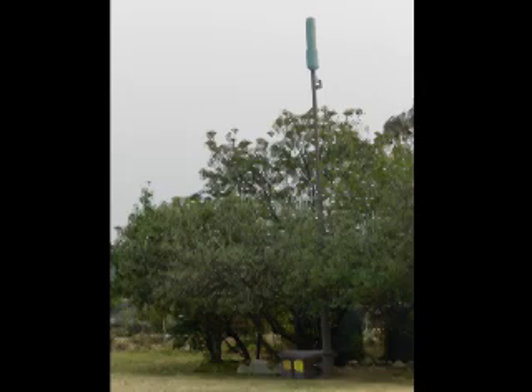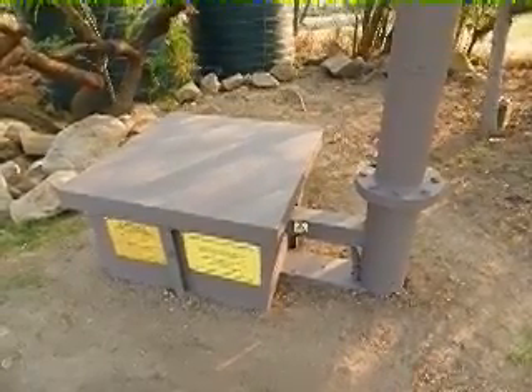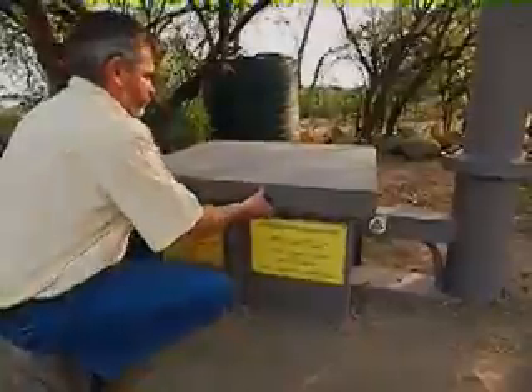When installed, the only thing above the ground is the top part of the container and, of course, the pole itself. Here you can see the top of the base station equipment container. It has just enough above ground so as not to be flooded by water. The rest of it is all waterproof.